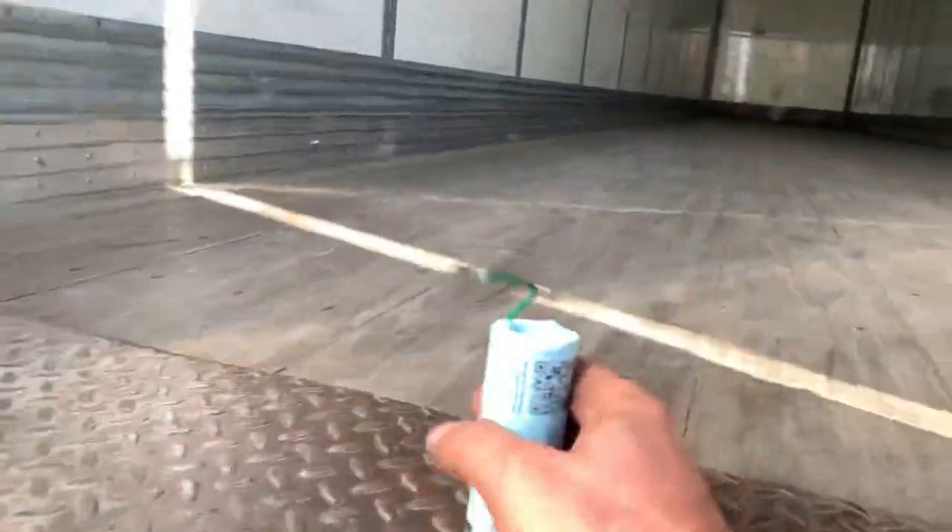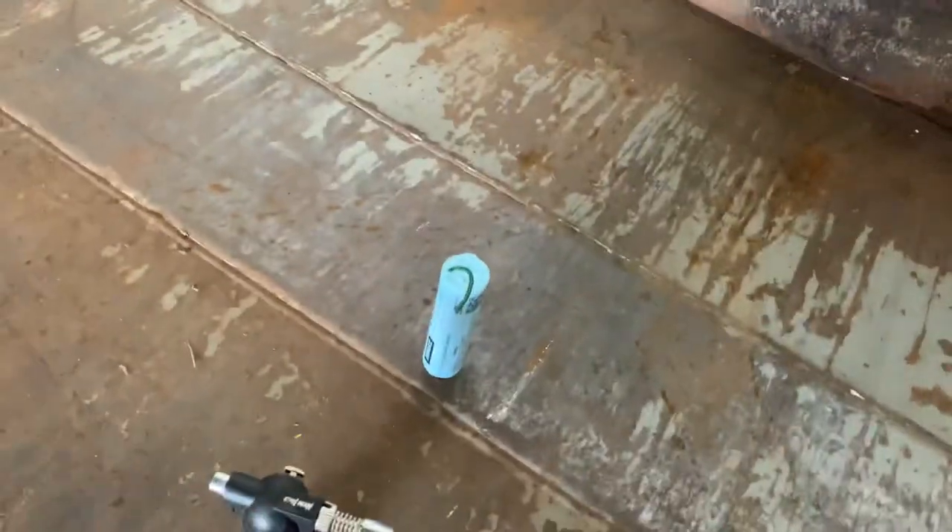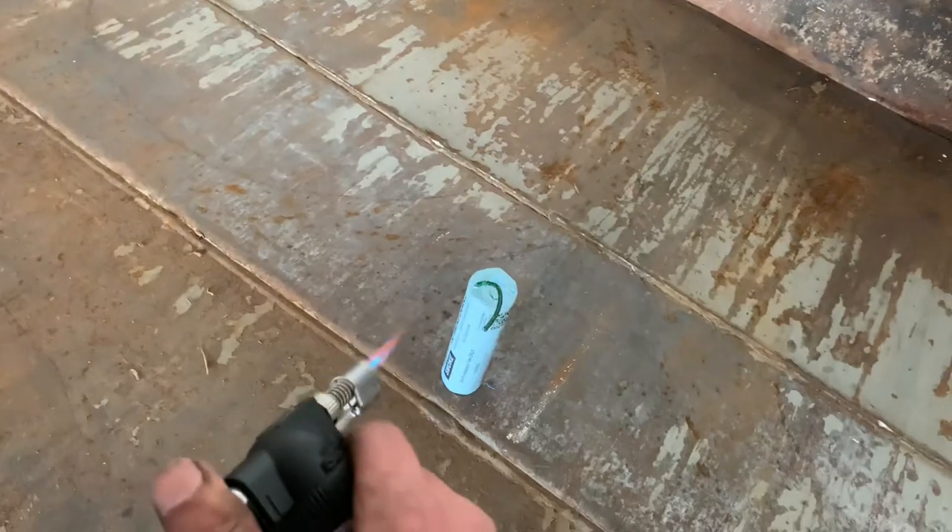The fun part starts now. I'm gonna do this at the very end of the trailer where the metal part is at. I would use a bucket to be safer since this is my first time and I'm not sure what to expect. Let's see.